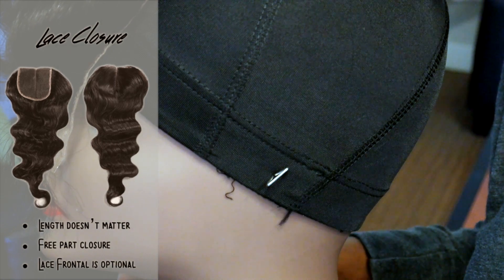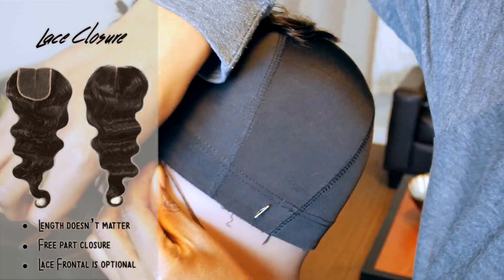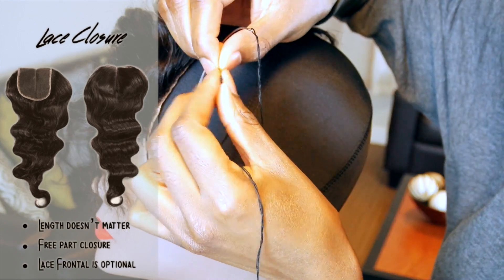With the lace closure, it doesn't matter what length you get or what kind of closure you get — anything is fine. I got a free part lace closure, it's 8 inches I believe. If you would like, you can also use a lace frontal to substitute for the lace closure.